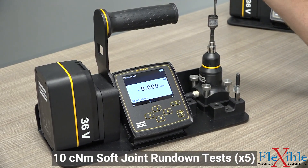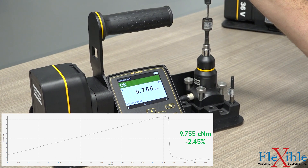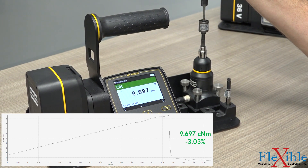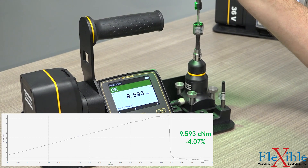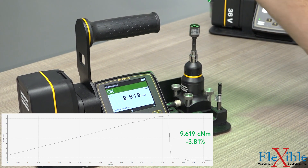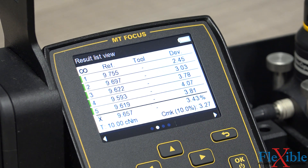We will start off by running the transducerized screwdriver on this soft joint for 5 rundowns. Soft joints are very common in assemblies. Factors like the softness of the material used and hardware such as washers increase the amount of rotation it takes to reach the final torque once the fastener is fully seated. The transducerized screwdriver was able to maintain an average deviation of only 3.43%. It passed the first test.